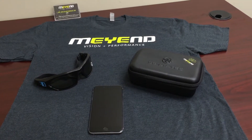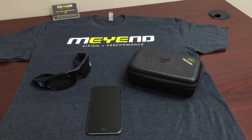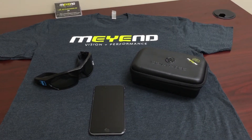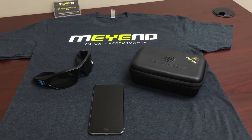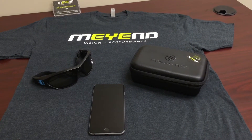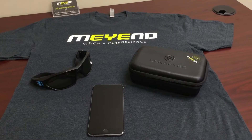Hey guys, this is Dr. K of Mind, Vision, and Performance. I wanted to give you a quick rundown tutorial on what to do when your Synaptek strobes arrive, what's included in the case, how to download the app, how to update the firmware of the strobes, and so on.